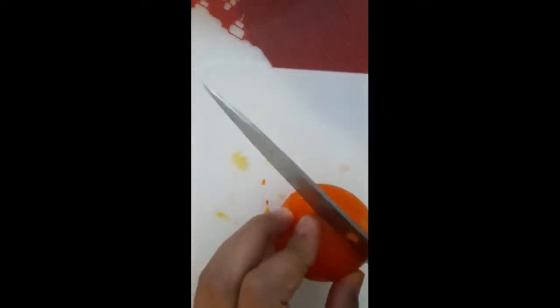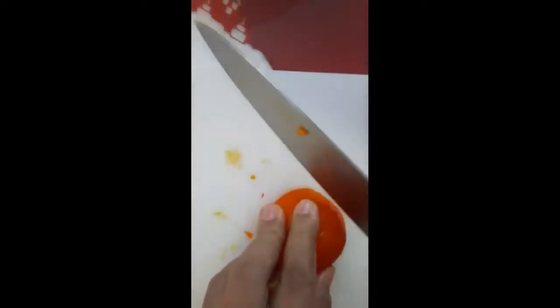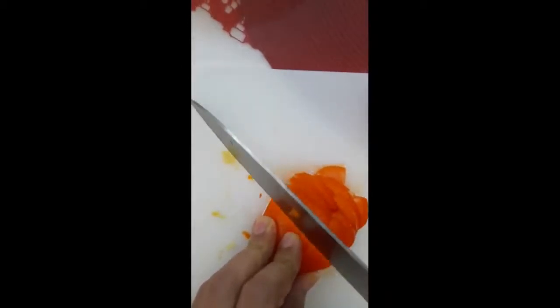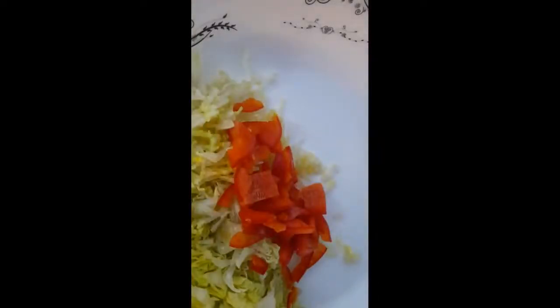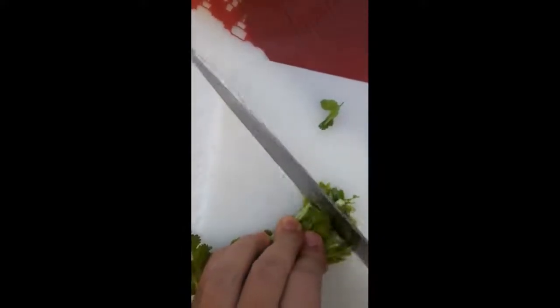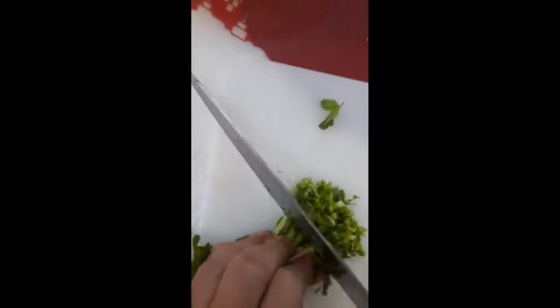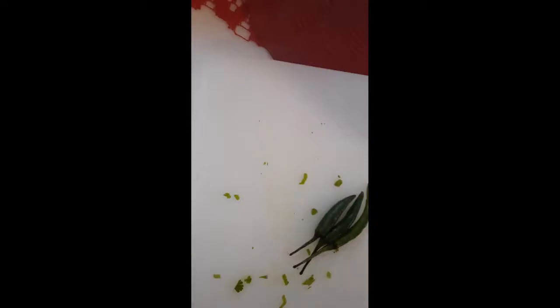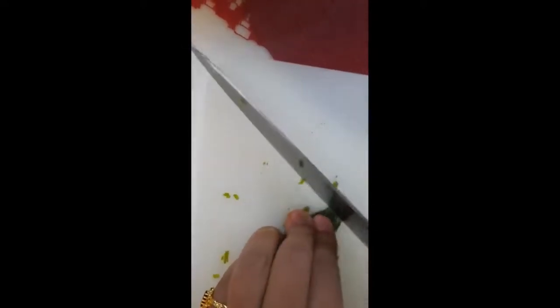Now I am cutting tomato. Now I am cutting coriander leaves. Now I am cutting green hot chili.